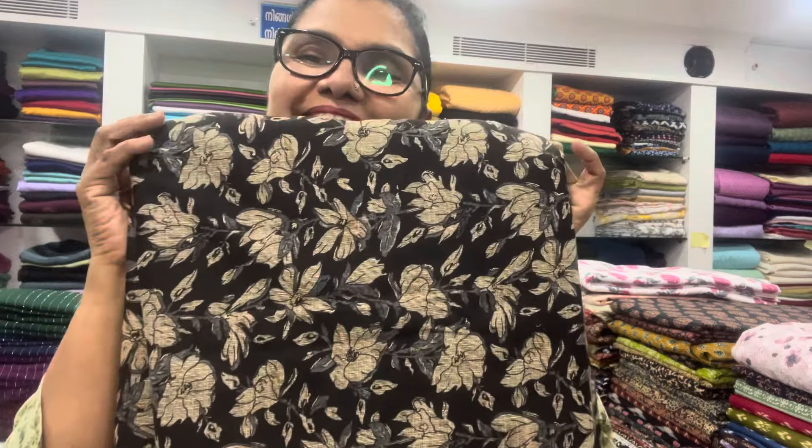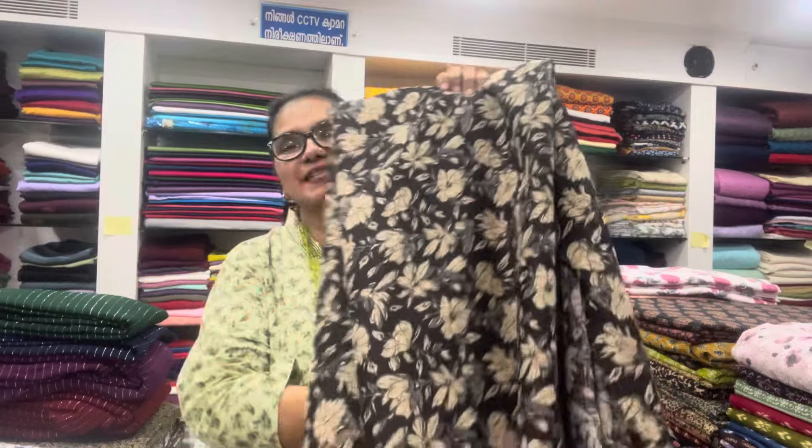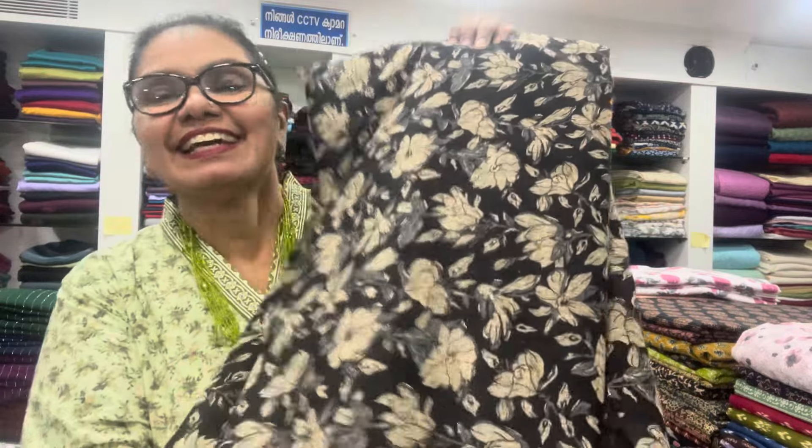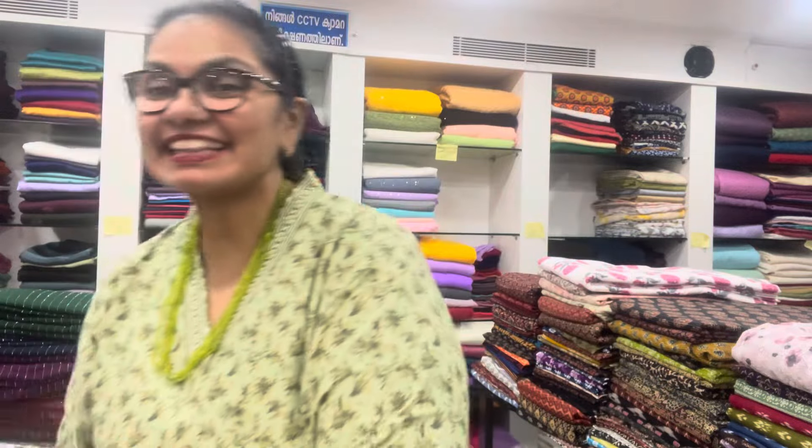I'm going to show you the color while I show you the high quality, and I brought it to you. Now I'll show you the material. For a 90-meter, it's a nice color.